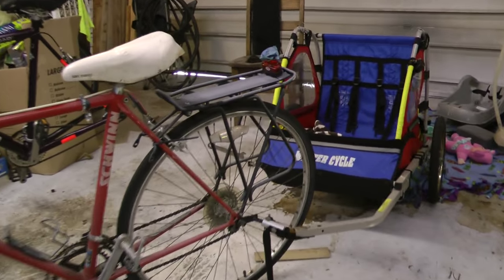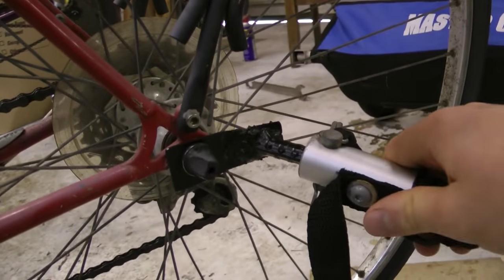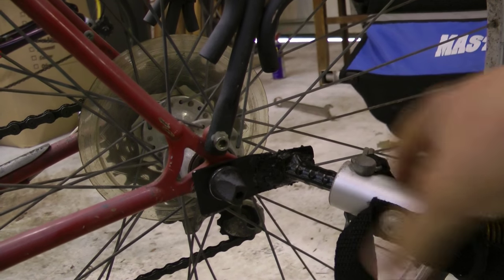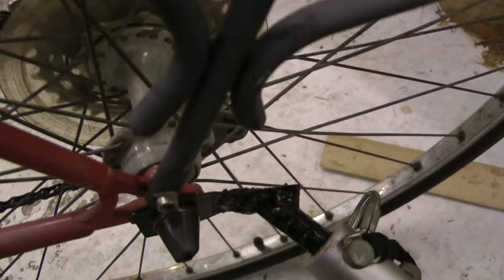So I got this bike trailer from Goodwill for $20. It's a nice trailer. The only downfall is it didn't come with the attachment to attach to the hitch. So I made one out of a piece of rebar and a thin piece of metal. The only problem is it's a little too flimsy and I'm afraid that this metal is gonna snap. So I'm gonna remake it with some thicker metal.